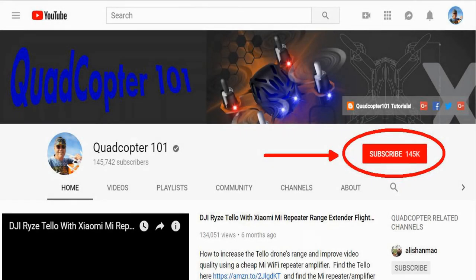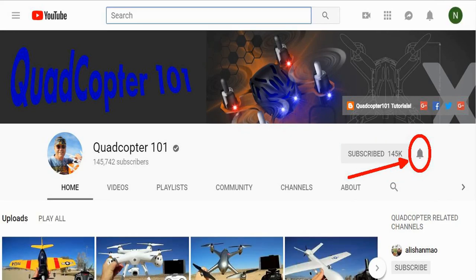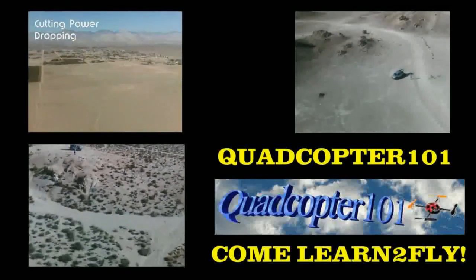Quadcopter101 here again — if you want to get your own shout-out in one of my future videos, make sure you subscribe to my channel. Go to my channel page, click subscribe, and also click the bell button next to subscribe so you get notified when I release a brand new video and have a chance to get that first shout-out.